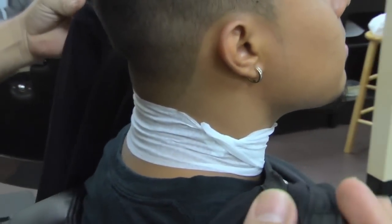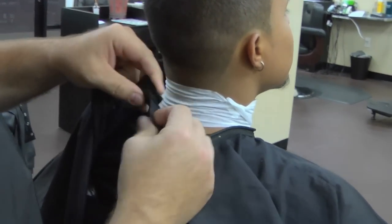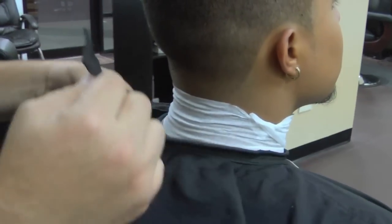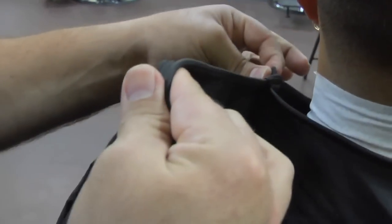Just grab the two ends like this. Snap the magnets. Come around and place it right here — it's going to snap together.